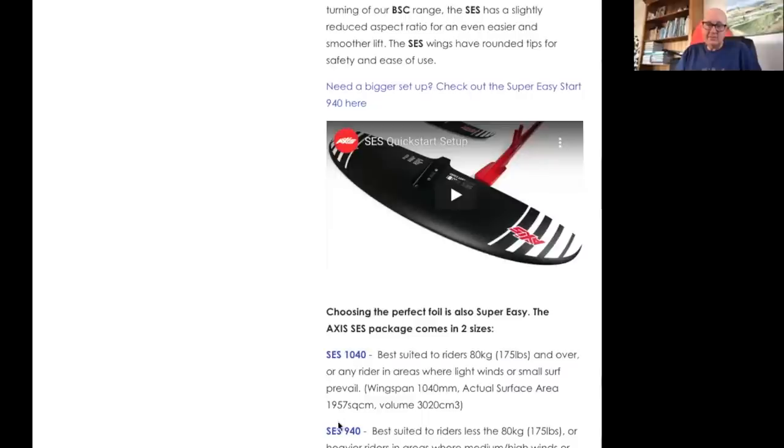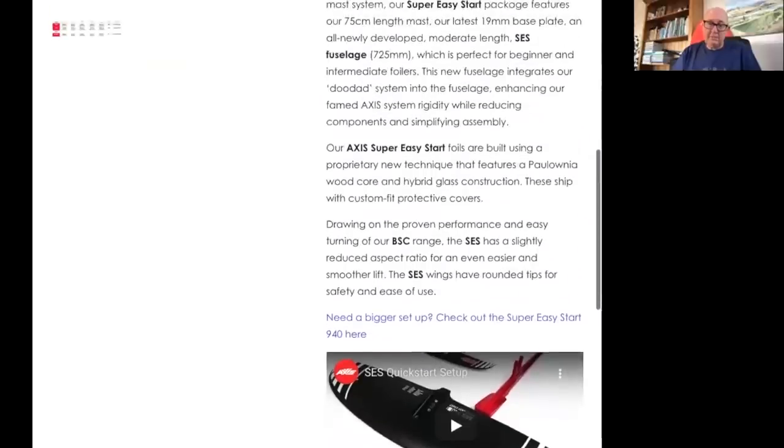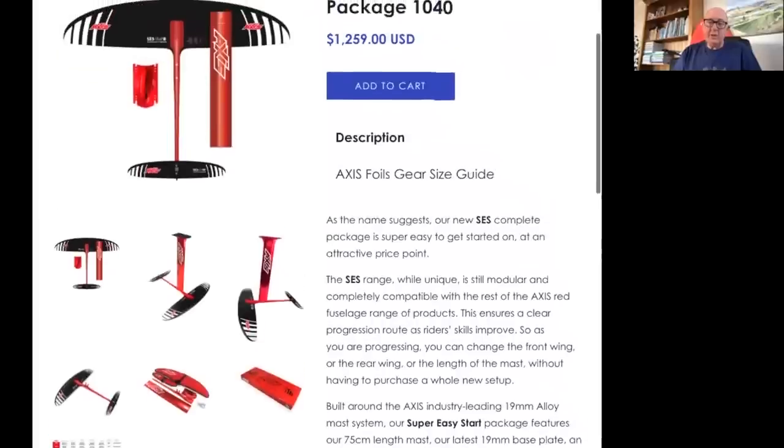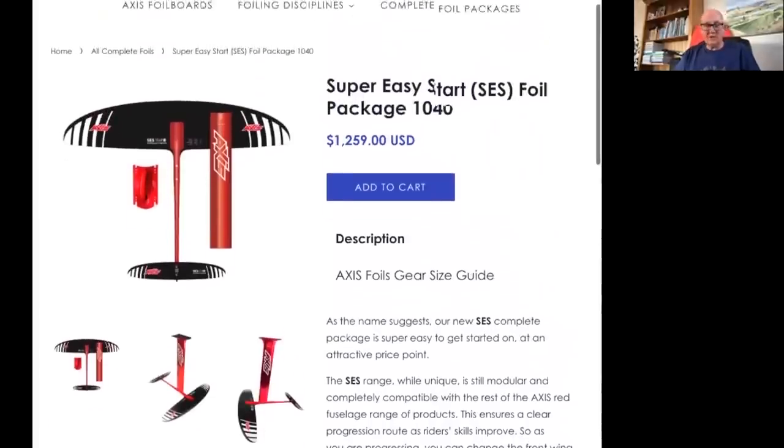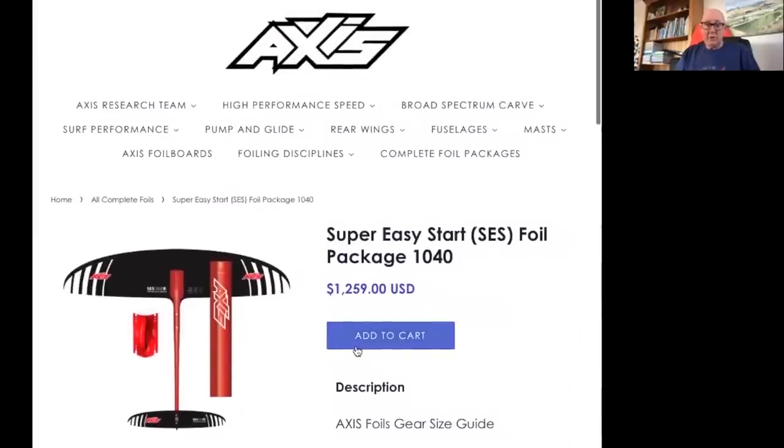Right now we have it in two sizes — one for bigger riders with almost 2,000 square centimeters and one for lighter riders with 1,668 square centimeters — both should have plenty of lift. When you're getting into foiling you walk into a store and there's just so many foils and it's all so confusing. This breaks it down to: are you over 80 kg or less than 80 kg? This is the one that'll work for you, and they can go away, get started, have fun, and work it out from there.